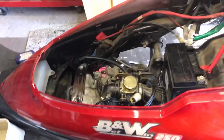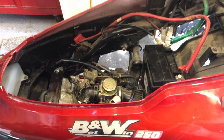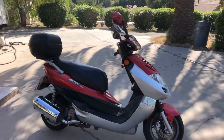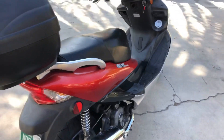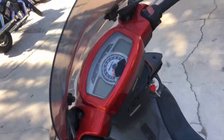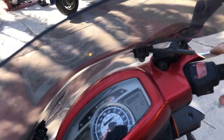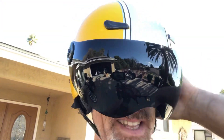I had to crank the idle way up the other day just to get home — it just wouldn't stay running at stoplights. I want to button this thing up and take it up and down the driveway a few times to see how it runs. One of the things I really love about the scooter over all the bikes I have is the ease of operation — it's just a twist and go, no shifting, and it's a lot of fun.